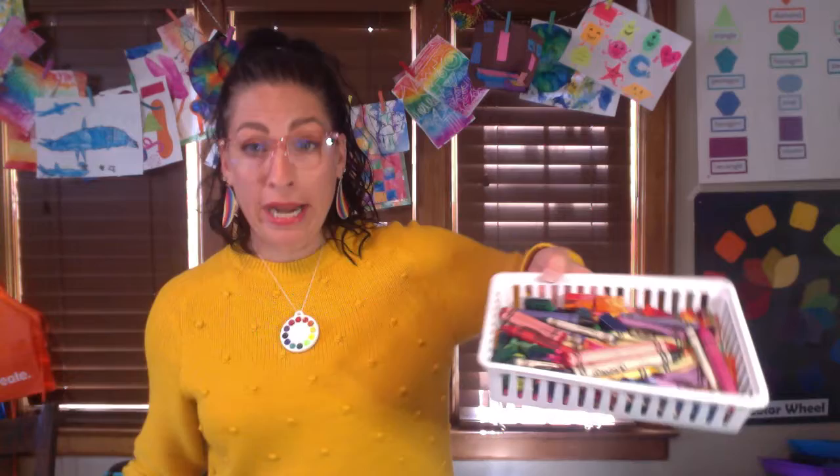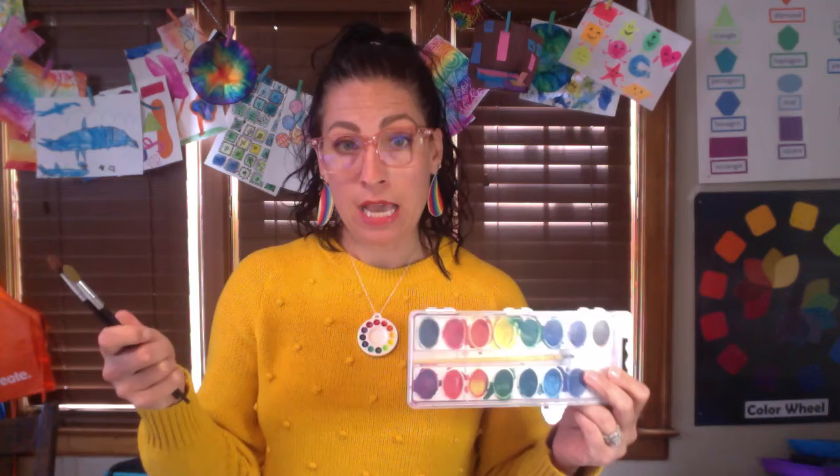The art supplies you'll need once you've found all your textures are some white paper and crayons. I'm also going to do a watercolor wash on top of my textures, which is optional, but if you're going to be painting you'll need watercolor paints, paint brushes, a water cup, and paper towel. Make sure you're working on a wipeable surface or have a mat, and if you're worried about your clothes wear an apron.